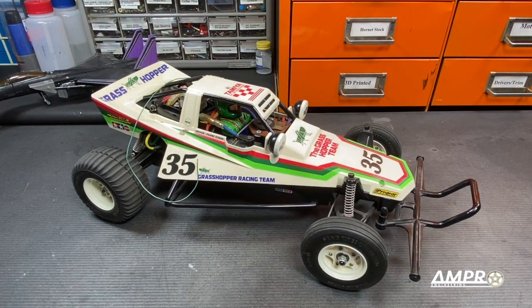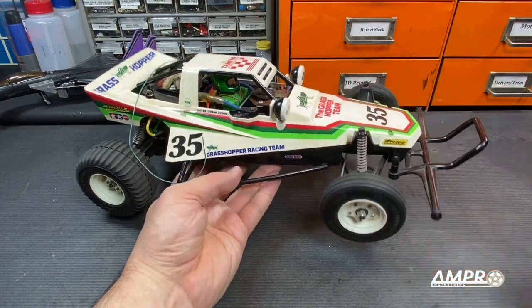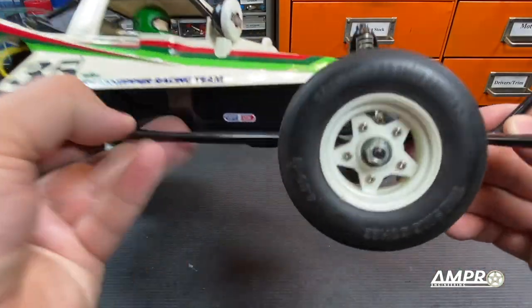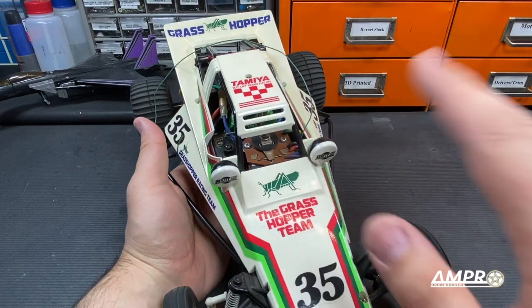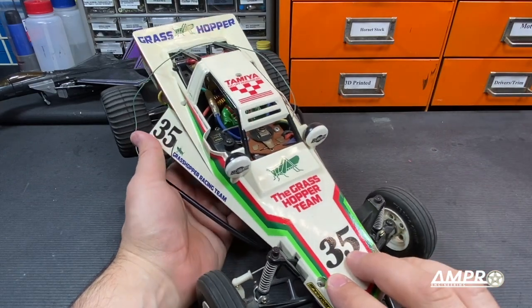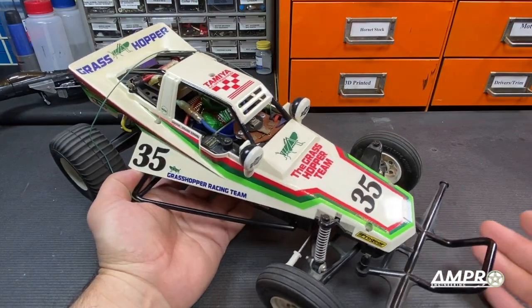Unlike a lot of the Ampro fleet, this car is nearly stock. It does have front ball bearings and transmission ball bearings. This also has a mechanical speed control, and this car, even though it was a re-release, did come with the mechanical speed control — it wasn't like the later ones that did come with an ESC.